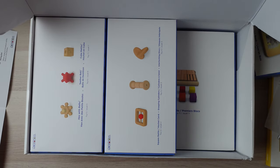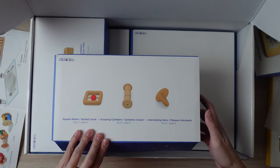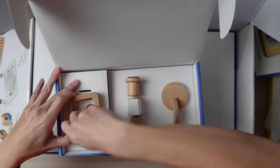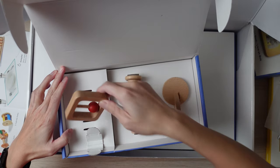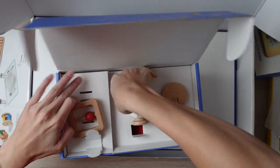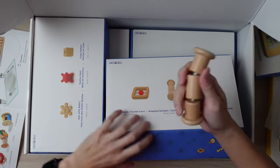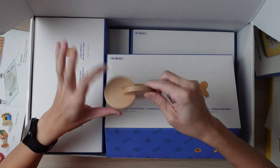Here we have toy box two, three, and four, which includes a square rattle. And you have the grasping cylinder — I haven't seen one of these before. And then this is the interlocking disc — I've actually seen plenty of these and have two other versions of them.